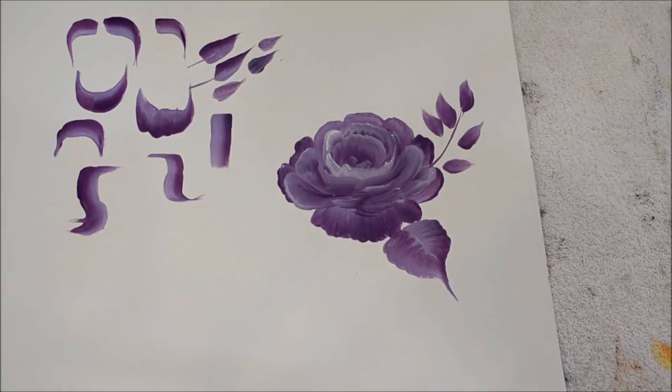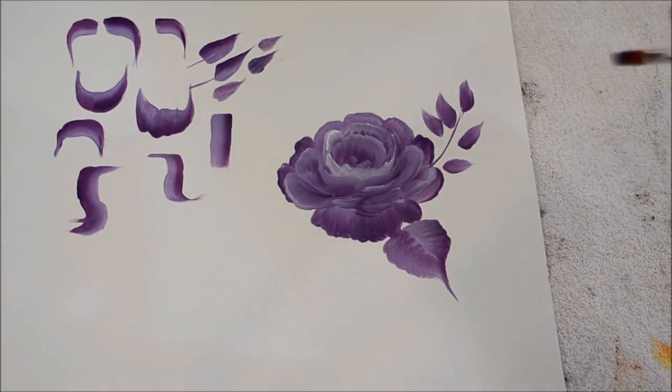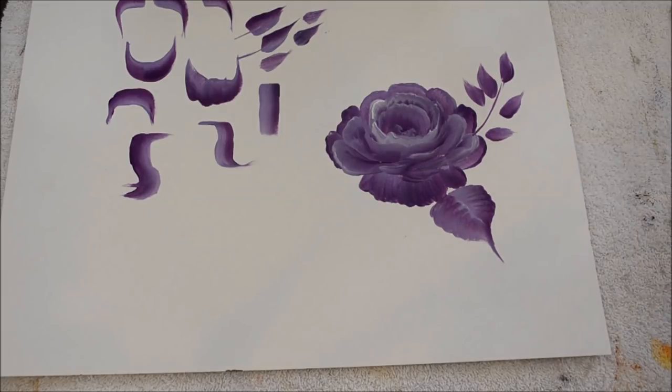If you've seen my rose videos, normally I like to start the leaves underneath and then have the rose petals come over top, so it looks like the rose is sitting behind — I just like that effect. And that is my basic strokes.